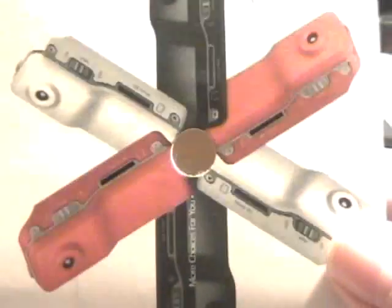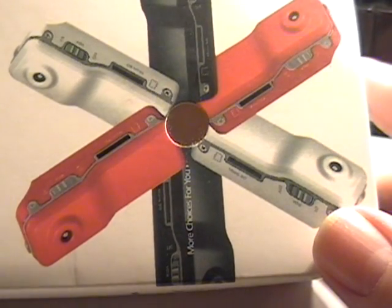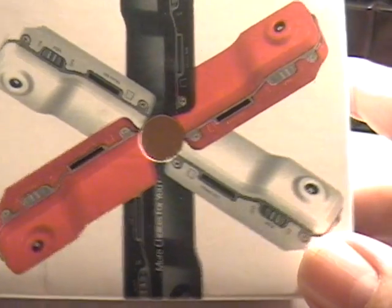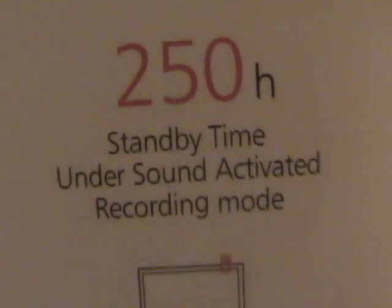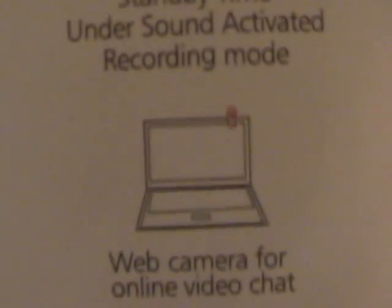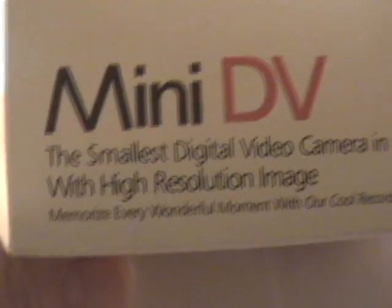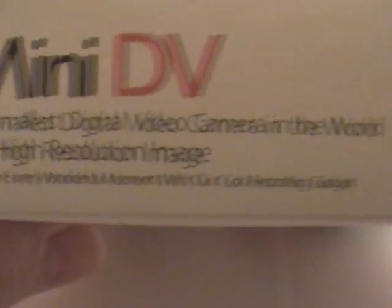I will show you today the newest sport camera. It's one of the high-quality cameras, which can go up to an amazing 250 hours of standby time. It's voice activated, which is really, really a huge capacity of this camera, and it will react on human voice only.